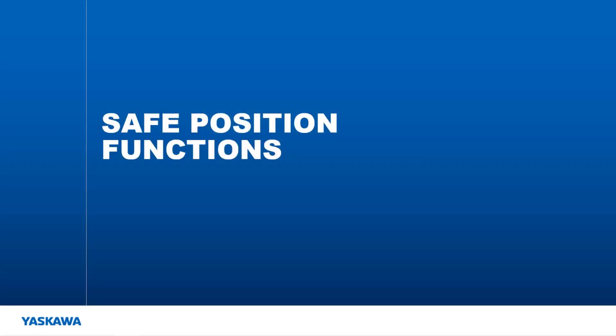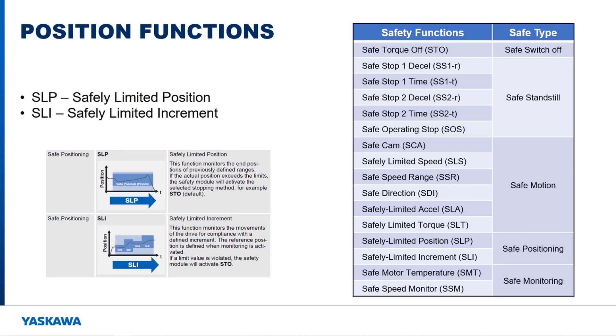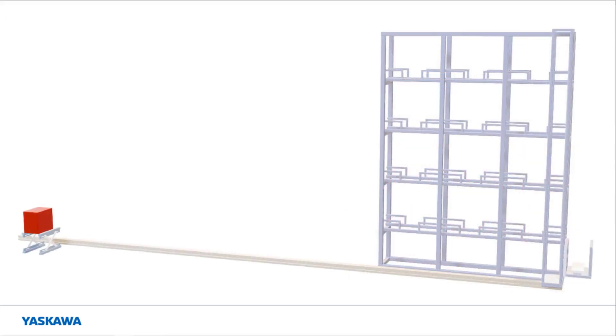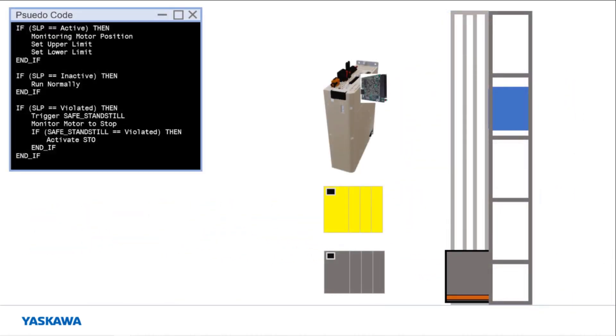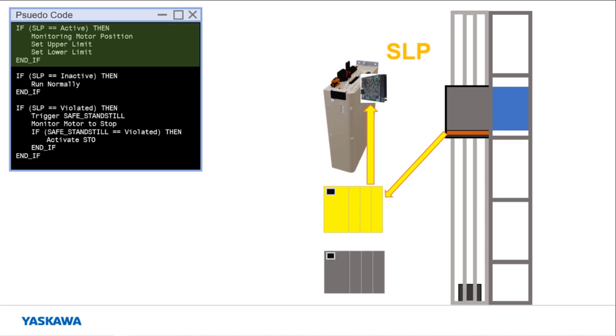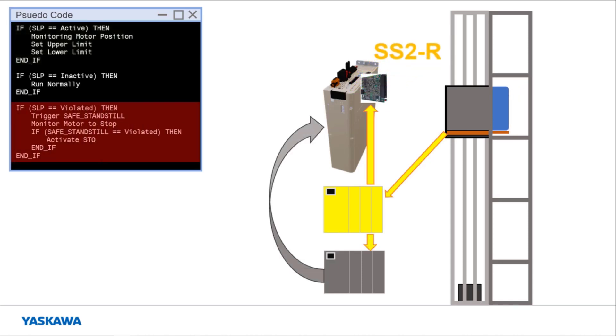Next I'm going to talk about the safe position type of functions. Two functions are part of the safe position functions: safely limited position and safely limited increment. Both of these functions deal with monitoring the position of the motor. The safely limited position function is used to monitor the motor position so that it stays within a certain range when the safety trigger is present. This function prevents the machine from moving to a position that may create an unsafe interaction. Consider the following situation where shelf access equipment is moving items around on racking. The carriage moves to the requested rack position to remove the object from the rack. If the object is not fully on the carriage before it moves, collision with the rack can occur which could damage the rack, product, or carriage. When the object is picked from the rack, a sensor sends a signal to the safety PLC which activates the safely limited position function on the ASM7 card. If the carriage starts to move before the object is completely off the rack, a safe standstill function will activate to monitor the motor as the machine controller brings it to a stop.